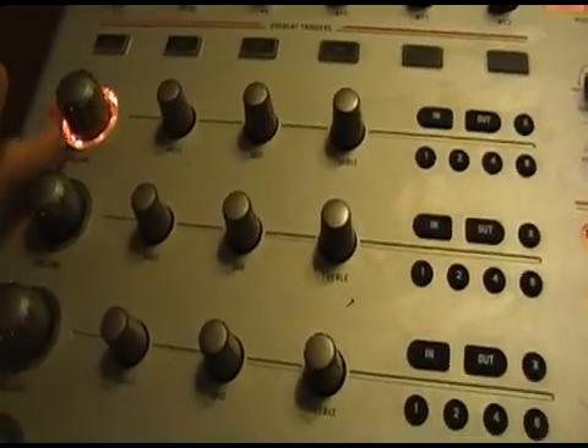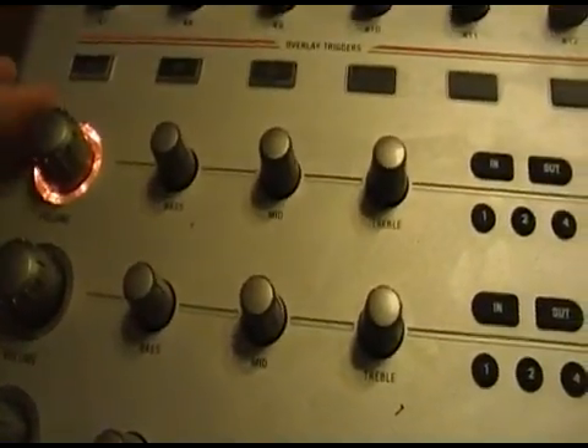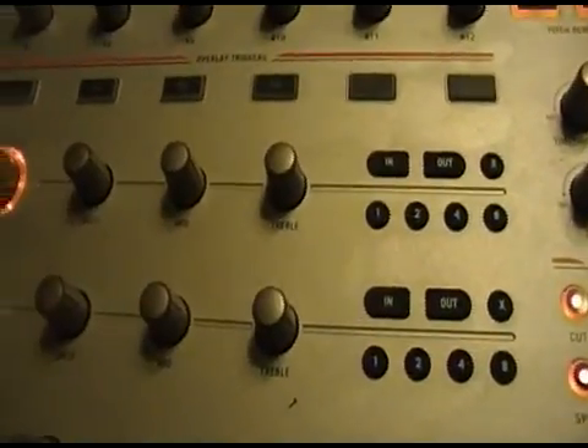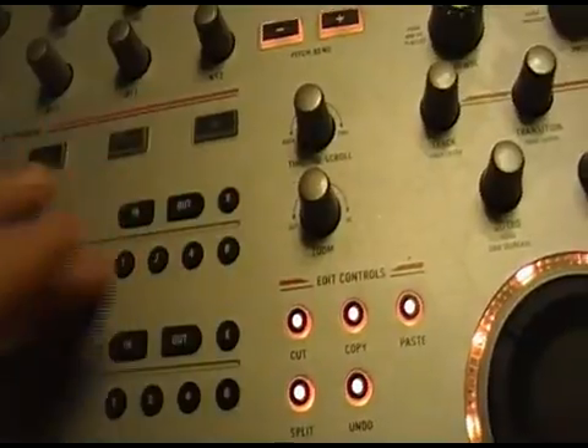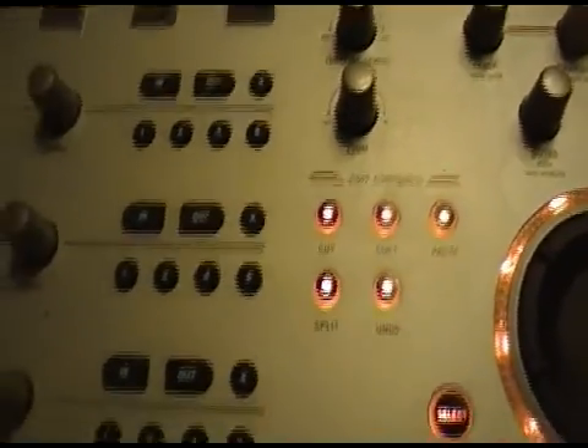There are also four channels. Whatever channel is playing is lit up in the ring around it. We have master volume, or volume for that channel. Base, mid, treble. And some other controls that I don't know about because I've never bothered to learn about or use them.